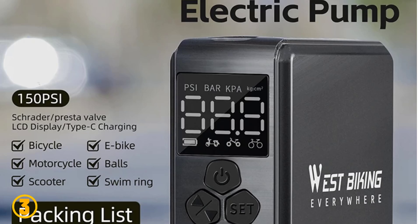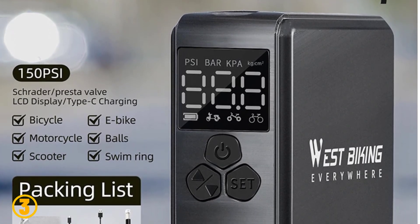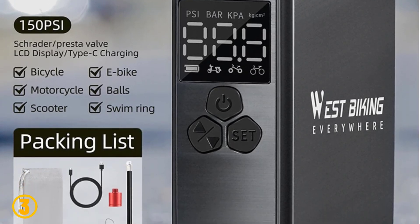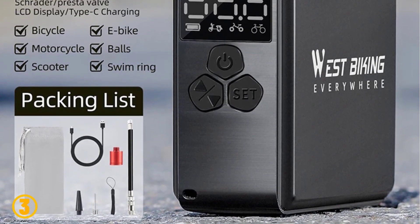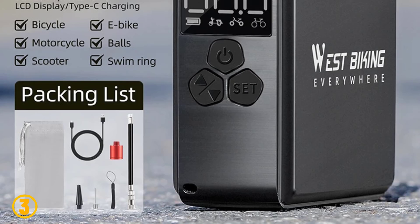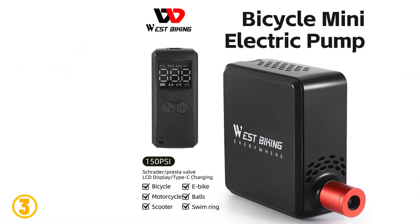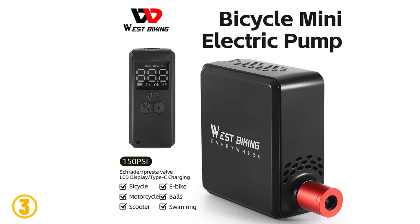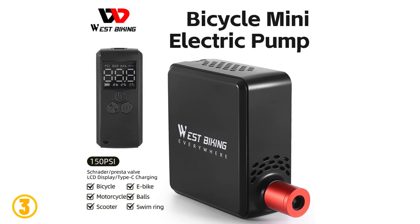Specifications: Brand — West Biking. Material — Plastic Shell. Size — about 71 x 77 x 34mm. Battery Capacity — 2400mAh. Charging — Type C. Voltage — 11.1 Volts. Current — 6A. Charging Time — 2 hours. Max Air Pressure — 150 PSI. Airflow — 15 LPM. Weight — about 292 grams.